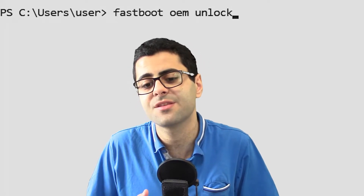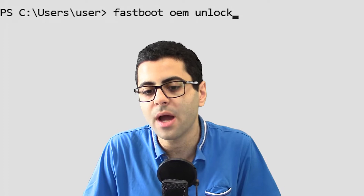Some other devices have it the hard way and require more steps. But the main goal is to unlock your bootloader.